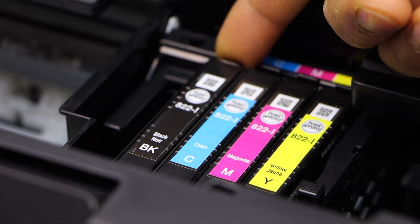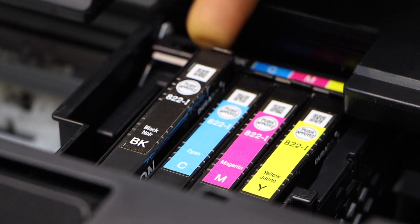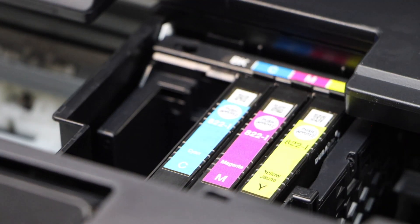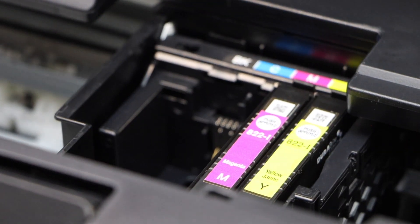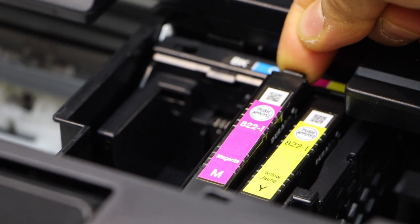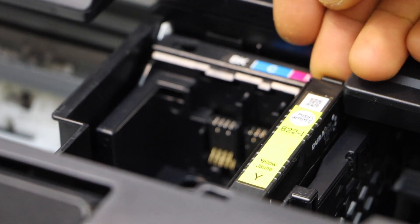Simply press the lock and take it out. It might take a little bit of force — it's a little hard to take out. Press and it will come upside; you have to push it up.